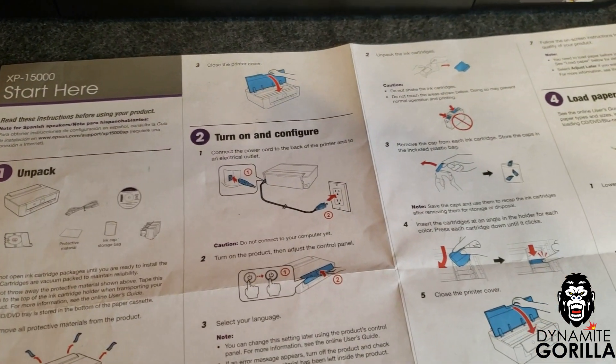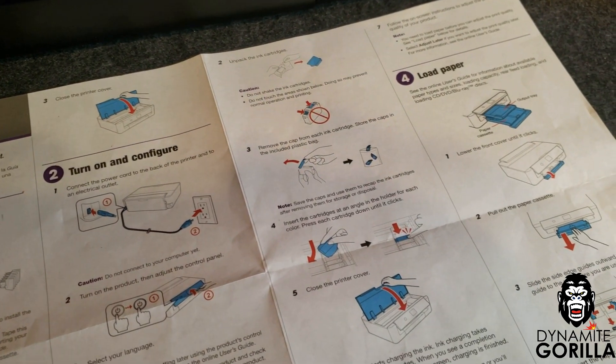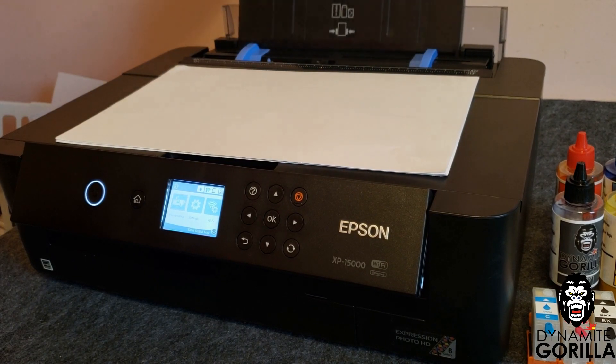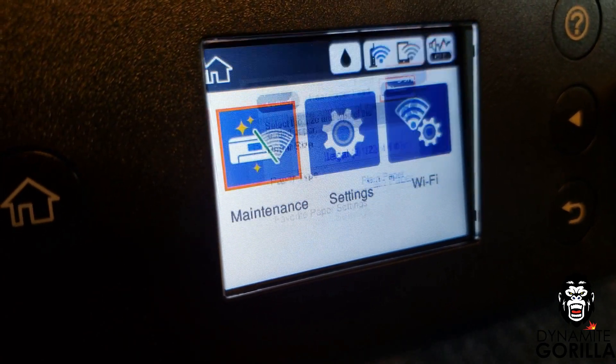First thing we're going to do is take it out of the box and set it up by following the instructions on the Start Here Guide up through step number 4. We'll load up the printer with some regular copy paper and then we'll set up the Wi-Fi on the printer.